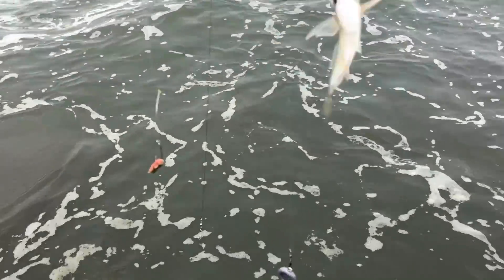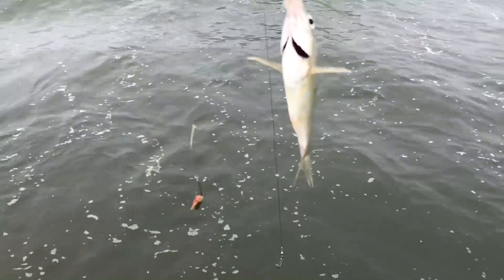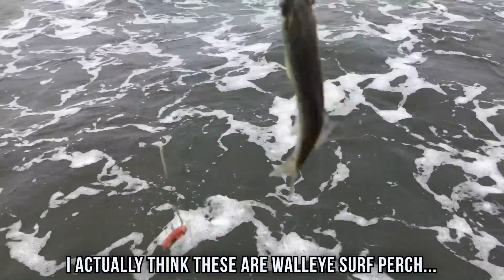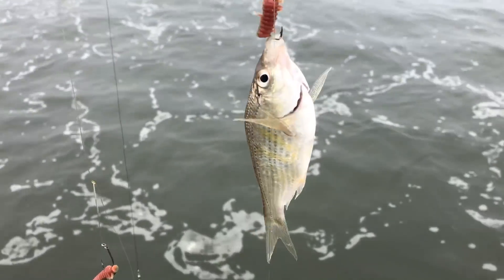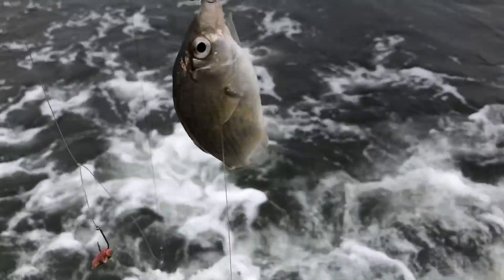After a few more croakers, I got this little tiny surf perch. He's smaller than the croakers, but he's a surf perch. It looks like a barred surf perch with those yellow bars on him. That's what I was shooting for. It's definitely not worth keeping, and I don't think it's legal anyway. So I'm gonna get the hook out of him and put him back.